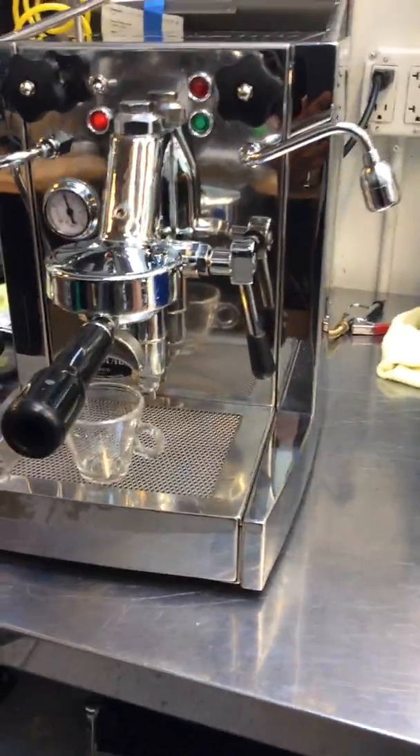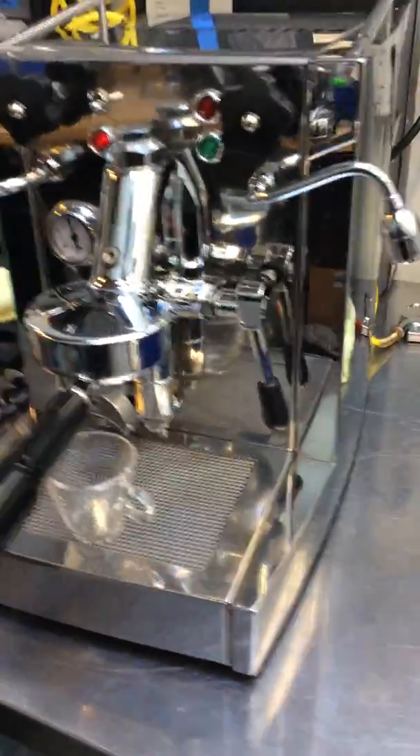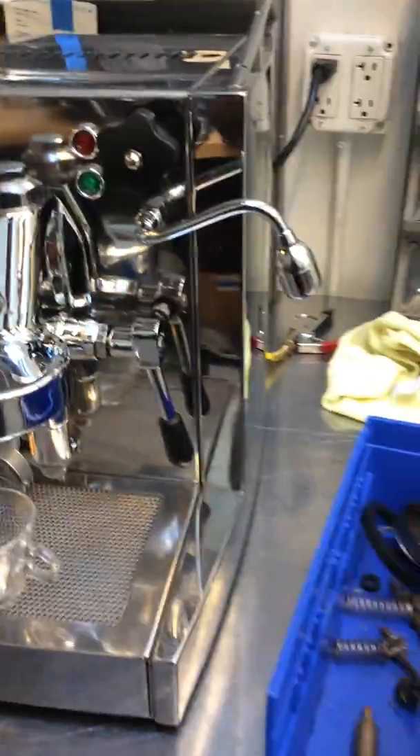Hello everyone, welcome to Cannon Coffee. Here we have a nice old Macmillan Espresso machine. Now we did a lot of work with this machine — we pretty much overhauled the whole E61 group head.